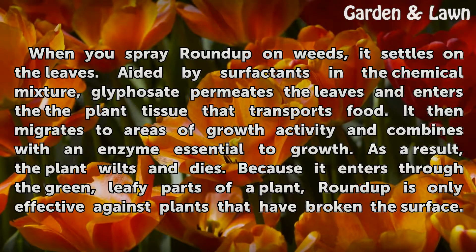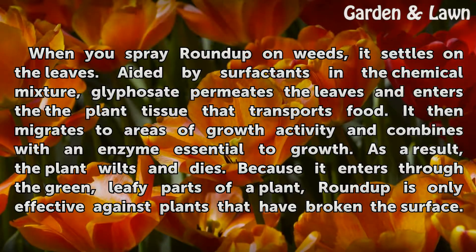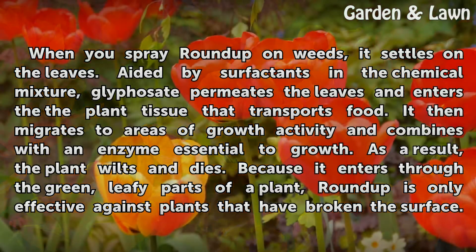When you spray Roundup on weeds, it settles on the leaves. Aided by surfactants in the chemical mixture, glyphosate permeates the leaves and enters the plant tissue that transports food. It then migrates to areas of growth activity and combines with an enzyme essential to growth. As a result, the plant wilts and dies.